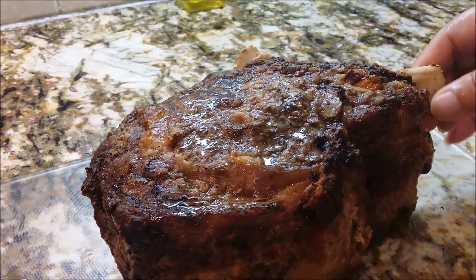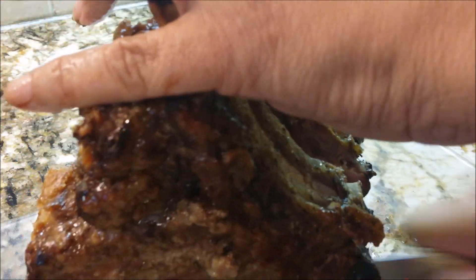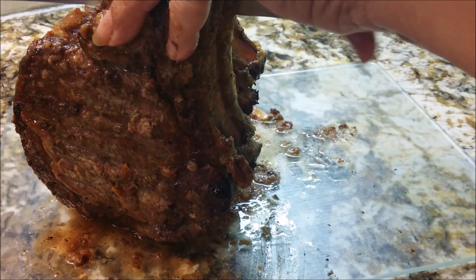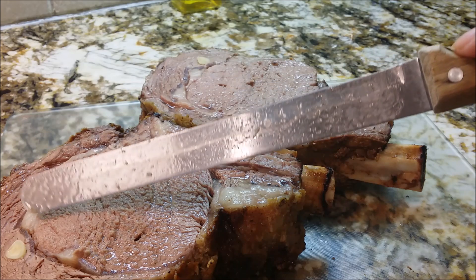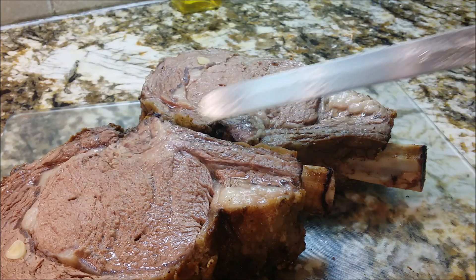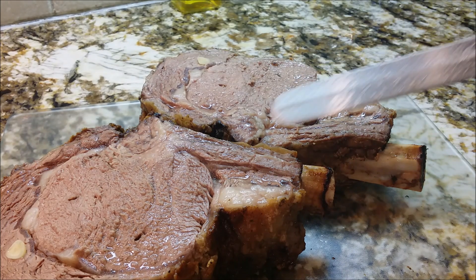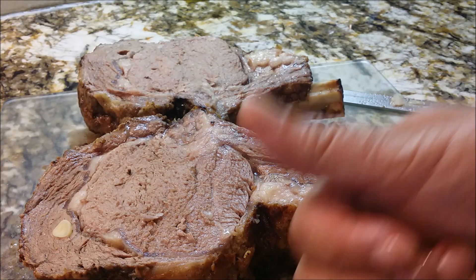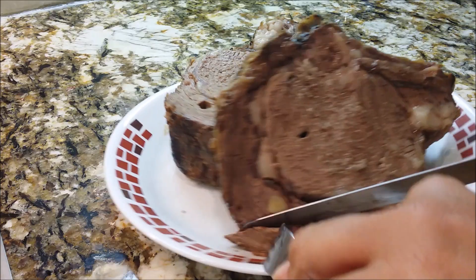Look at this — I'm just trying to show you what I got going on here. Oh man, look at this — you can see the garlic inside. The fat that's in here, all of this even being cooked on the bone — all of this is adding flavor, flavor, flavor, and that's what it's all about guys.